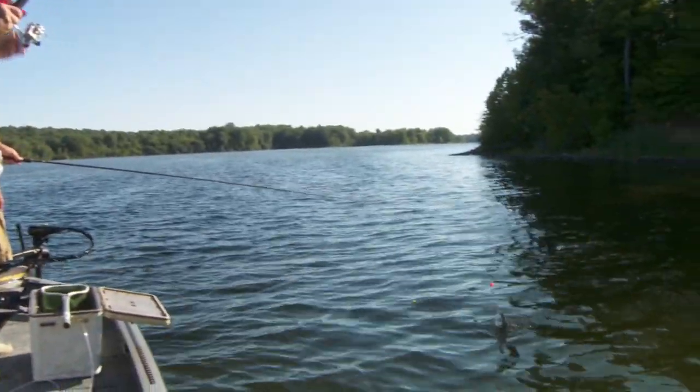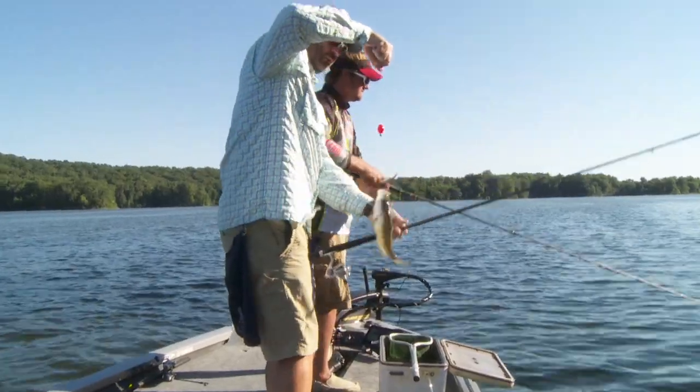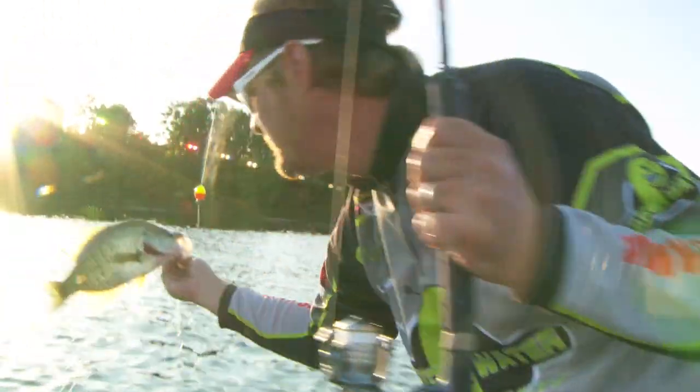Hey guys, I'm Kyle Shane. I got a real quick tip for you for summertime crappie fishing. I get a lot of questions about this every year — it might be 95 or 100 degrees — and what most people ask me is if you guys must be catching fish at 20 to 30 feet or deeper. The answer is most of the time, no.